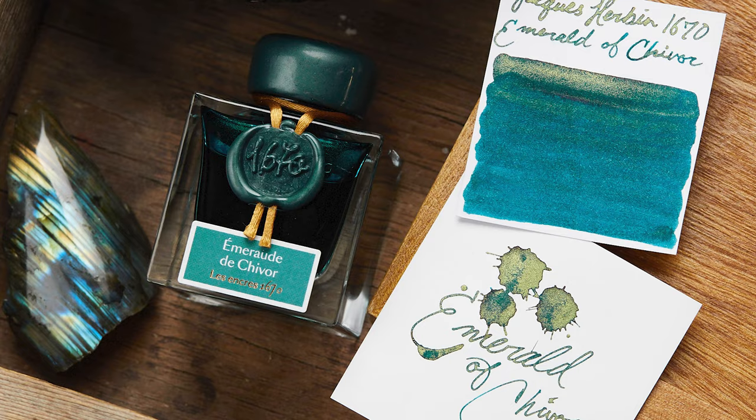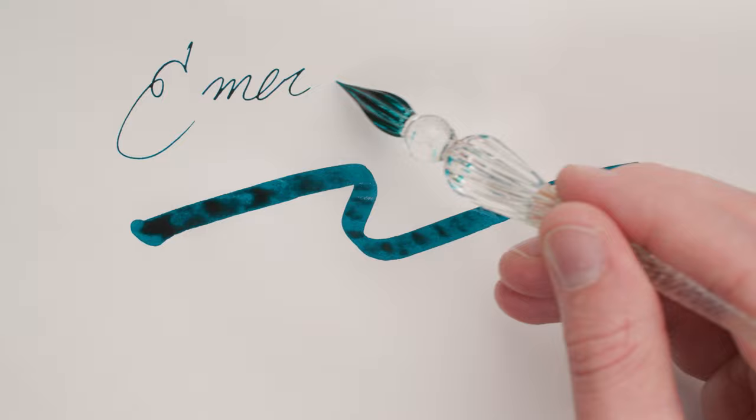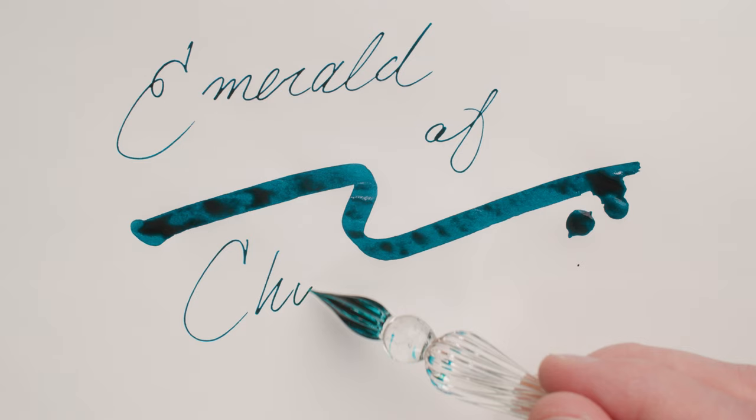The first ink on our list is a no-brainer. Jacerban Emerald of Chavor is as close as it gets to royalty when you're talking about shimmer ink. Its older sibling, Rouge Hematite, established that fountain pen fans enjoy an ink with a little bit of shimmer. Emerald of Chavor came along and was like, oh, do you? And boom — this ink dropped, and it has been our most popular shimmer ink for the greater part of a decade. A beautiful teal with a hint of red sheen and some lovely gold shimmer.